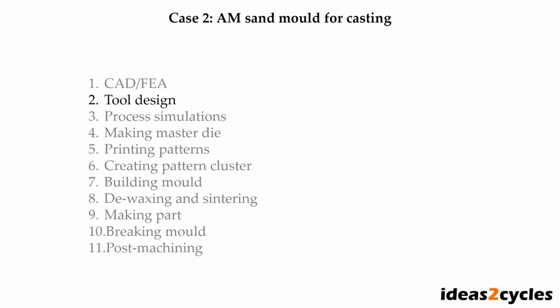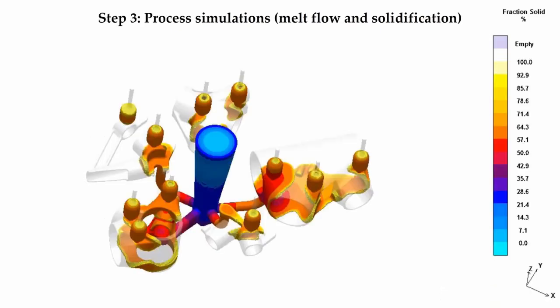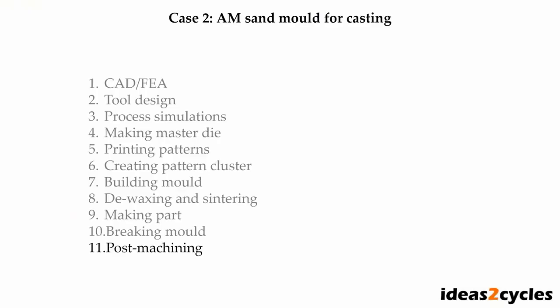We need to design the mold — here is a picture showing the parting plane, mold block, and some runners and feeders. We then simulate the casting process: we can simulate melt flow, solidification, and get a prediction of porosity. This step is important to ensure the mold is completely filled and sections solidify in the correct order. We then go on to make the molds — here is a 3D printed sand mold. Three of the parts need a core; otherwise it's a simple two-part mold. Then lastly, post-machining.